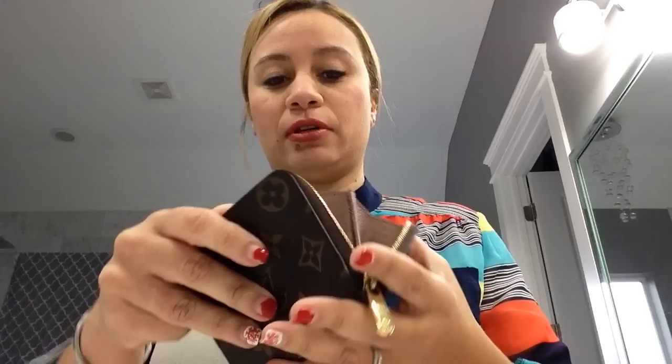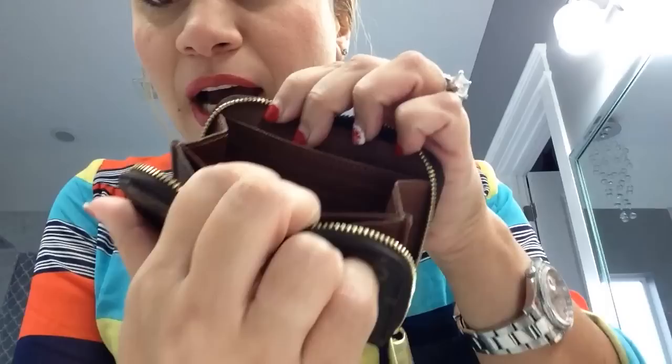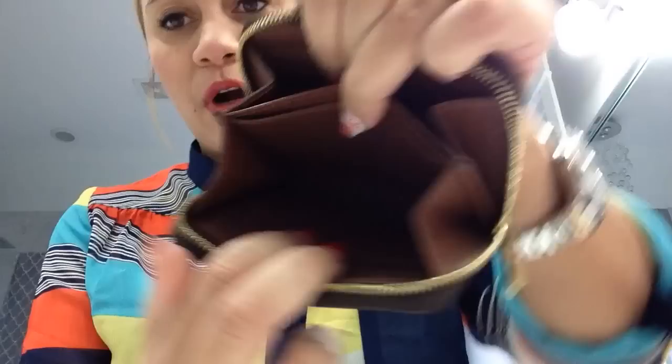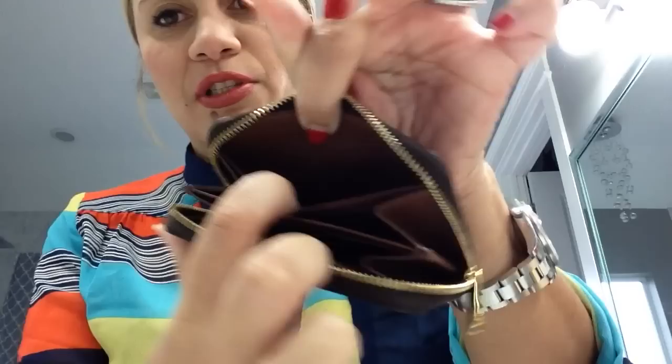Now for the zippy coin purse, also in monogram canvas with the same zipper-round closure and brass zipper pull, just a little less substantial than on the bigger wallet. Opening it up, it's accordion-style with four card slots — two on each side — open compartments on both sides, a couple of small slots, and a tiny slot at the bottom which I assume is for coins since it is called the zippy coin purse.